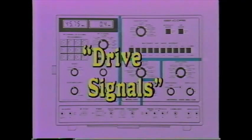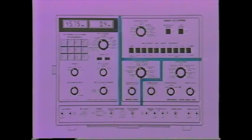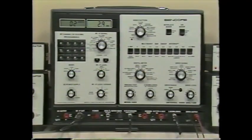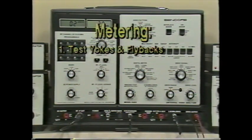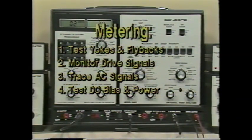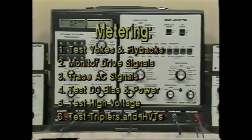Drive signals let you identify all circuits that work correctly, quickly isolating the one with the problem. The digital meter rounds out the VA62 to make it a complete analyzer. The VA62 meter has six uses: testing yokes and flybacks, monitoring drive signals, tracing AC signals, testing DC bias and power supplies, high voltage readings, and testing high voltage multipliers and integrated flybacks.